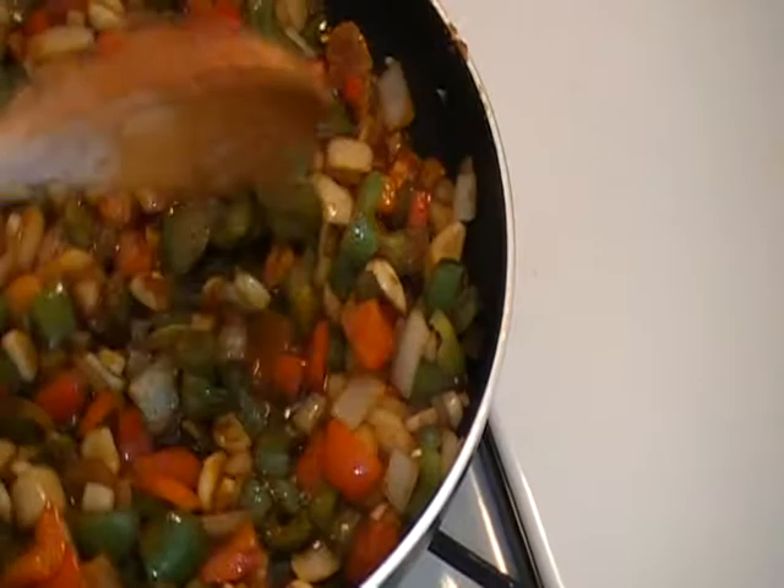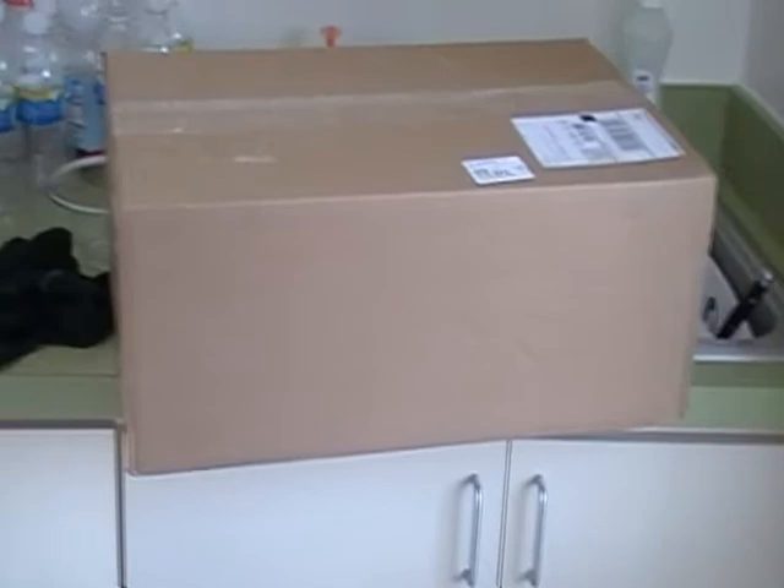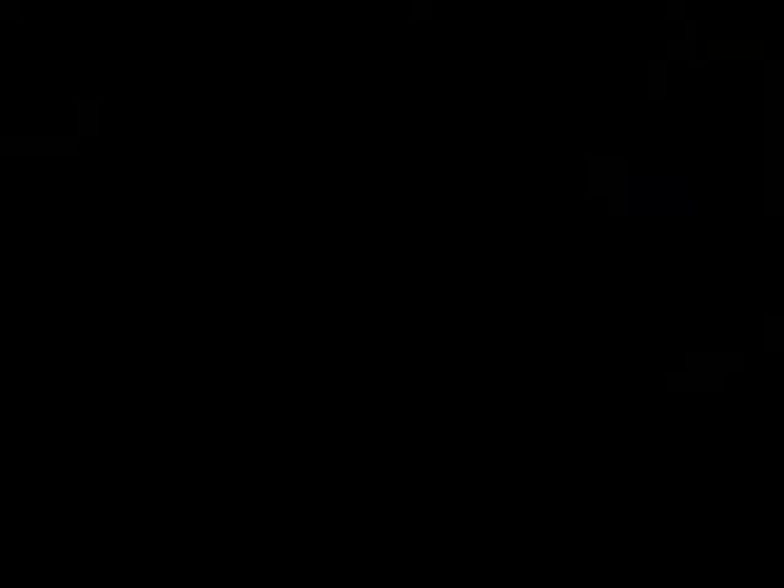But what I want to show you is this right here — my guy from UPS just delivered my box. And I already know what it is but I'm going to surprise you guys. This is from my friend April, who I met through YouTube. She's also on my blog network. I'm hoping to see a blog from her really, really soon. Powerful sister with a great YouTube channel — you guys check her out. I'll put a link for her YouTube channel in the description of this video.